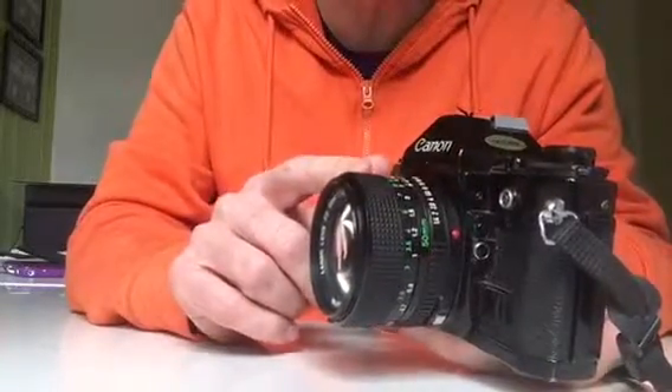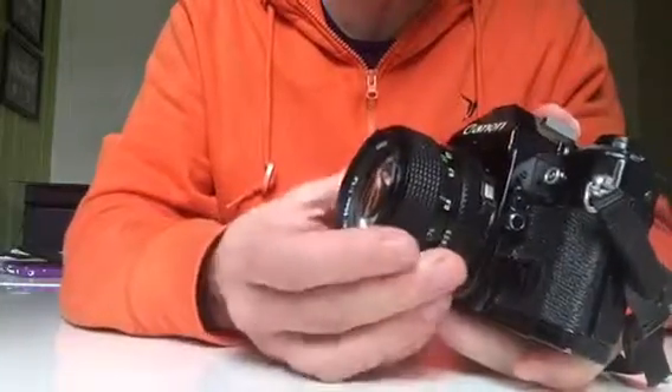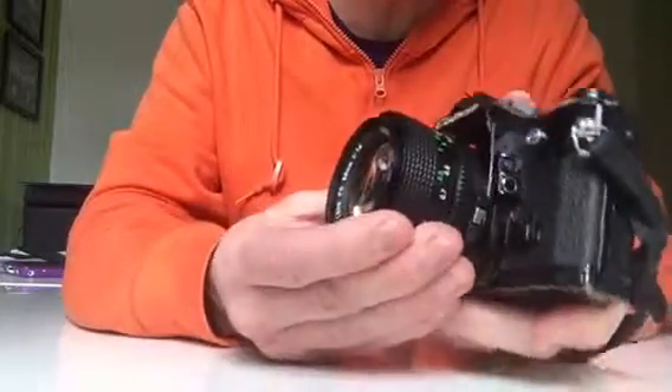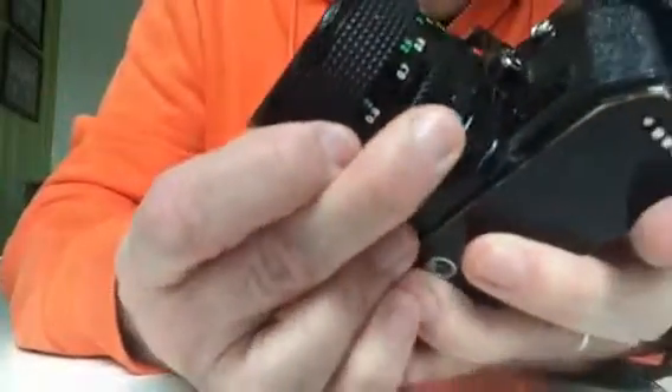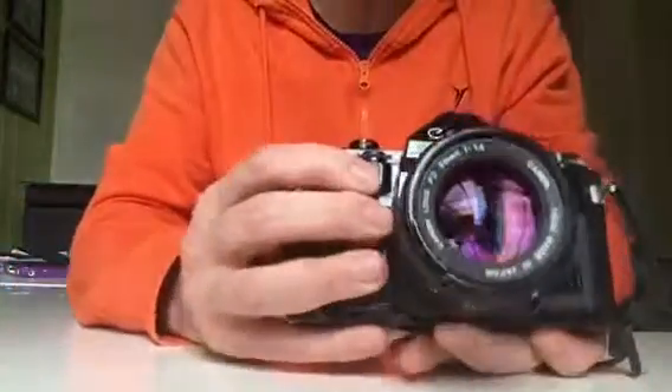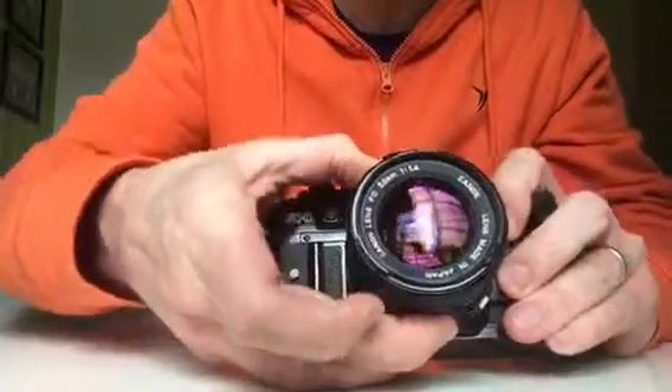This is the 50mm lens on the camera. This is the silver locking button that you were discussing, and it's definitively clicking out and is in place — that's fine.